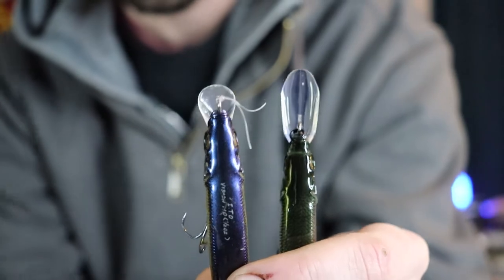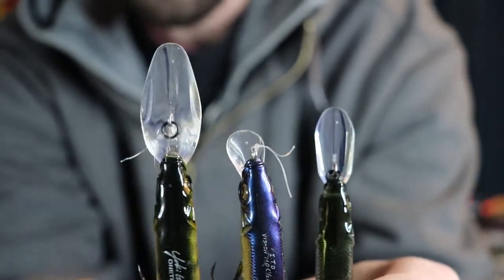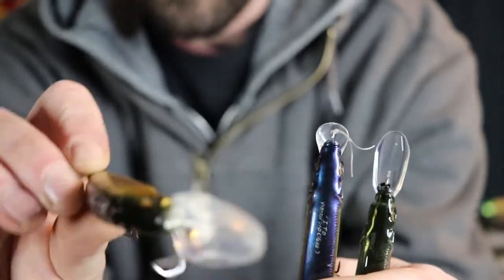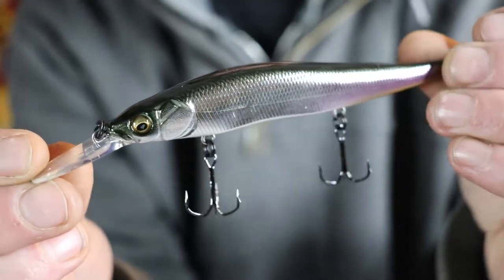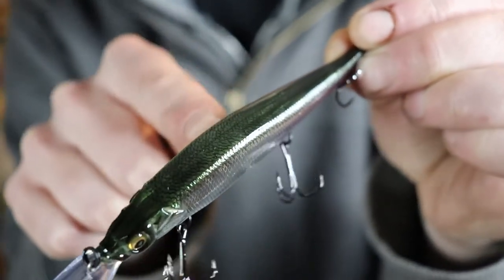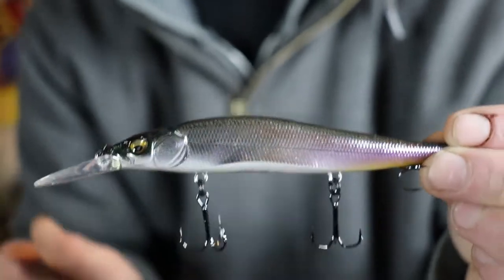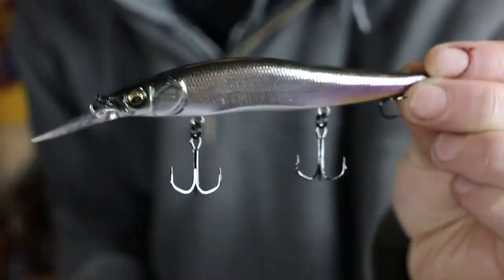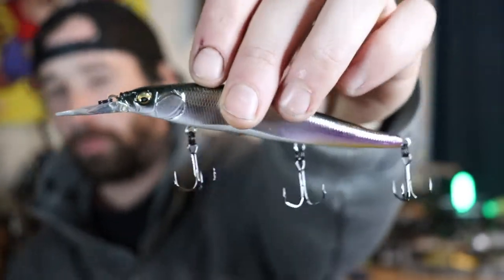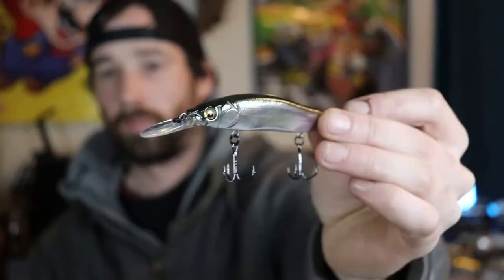Megabass also makes the Vision 110 Plus Two — look at that bill size, you don't even need to know the name to know it dives deep. I picked up M Shad not just because I thought the color was cool, though I do — that emerald green on top represents a shiner in my area perfectly — but mainly because I didn't have this color. Megabass made this jerkbait to fish with roughly eight-pound line, which is why they use such light wire treble hooks.